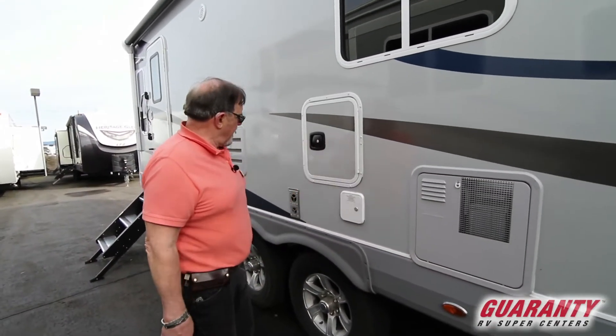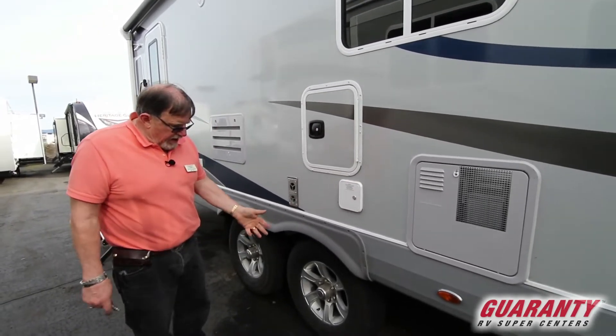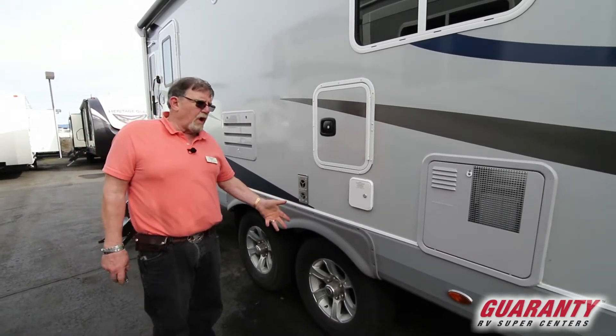Lockable fresh water tank. Exhaust here. Look at the wheels on this guy — US-made Goodyear tires, big aluminum wheels, no rust.